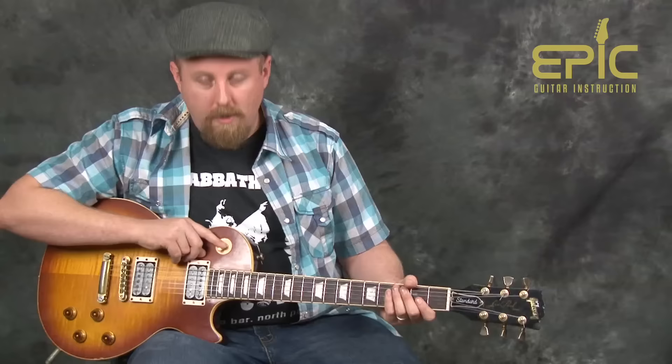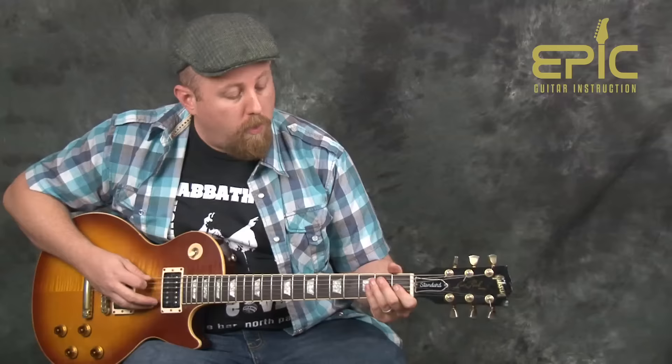A note on the tone here: I'm on the neck pickup and I rolled back my tone knob just to give it that chill bluesy vibe. So when I kick into the rockin' section, I go to my bridge pickup, open up the volume all the way, kick on a distortion pedal, and then we're into this part of the tune.